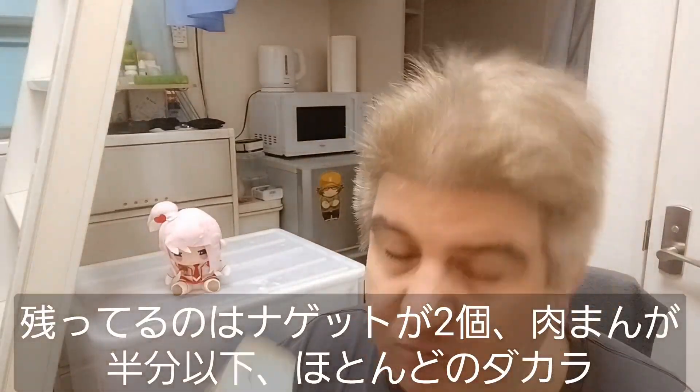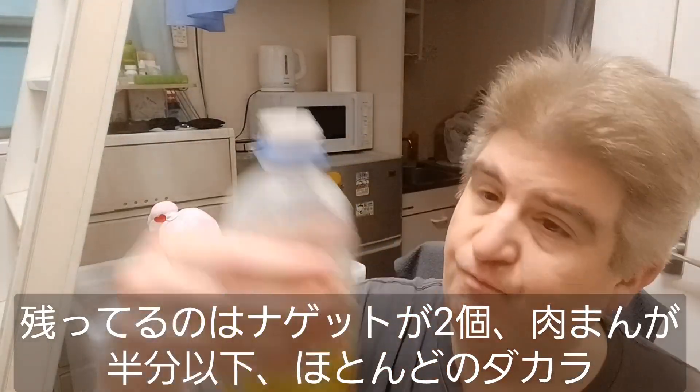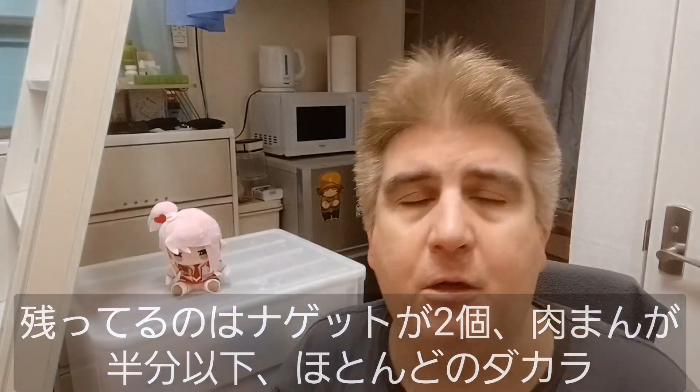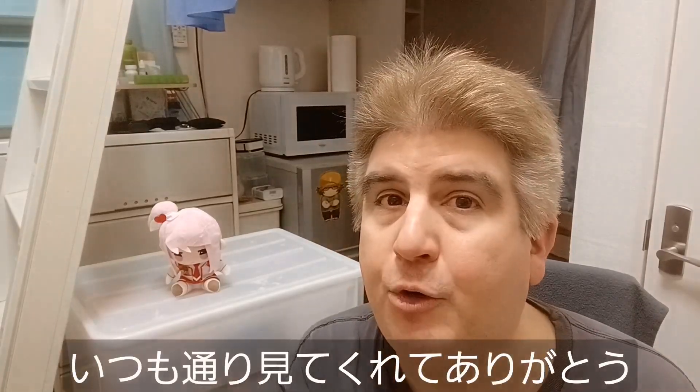I've got a couple of nuggets left, about half of the pork bun, and most of this bottle of green dakara. I'm going to go ahead and finish these off camera. But as always, appreciate you guys stopping in. We'll see you in the next one.